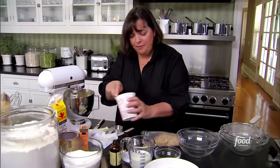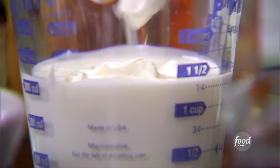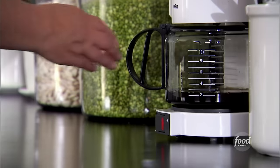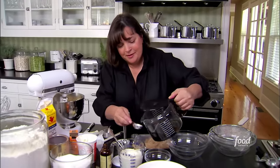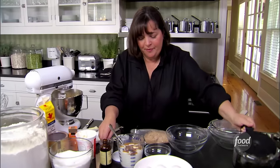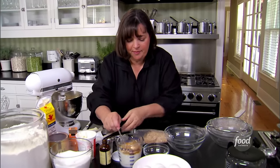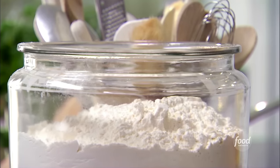Half a cup of buttermilk, half a cup of sour cream — it makes the batter really thick and keeps the cake very moist — and two tablespoons of coffee. You don't really notice the coffee's there, but it makes the chocolate taste delicious. Just stir that together until smooth. For the dry ingredients: one and three quarter cups of unbleached all-purpose flour.